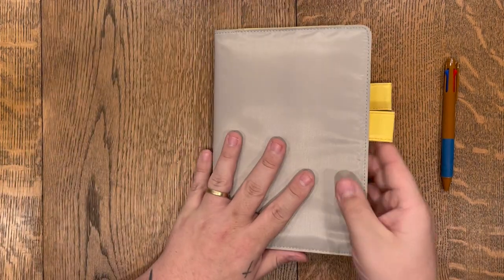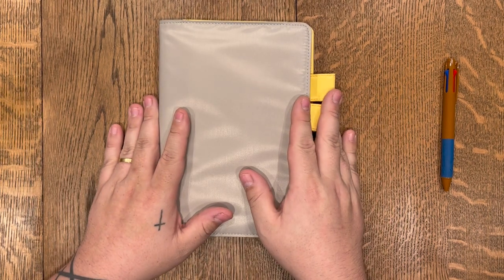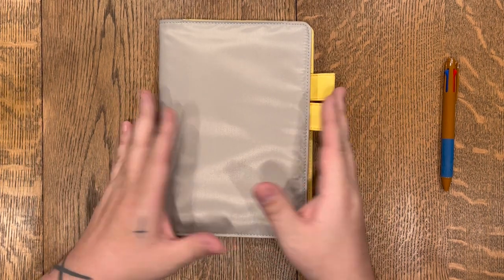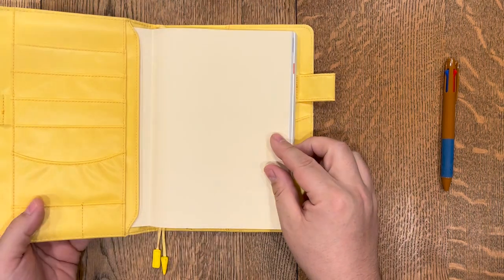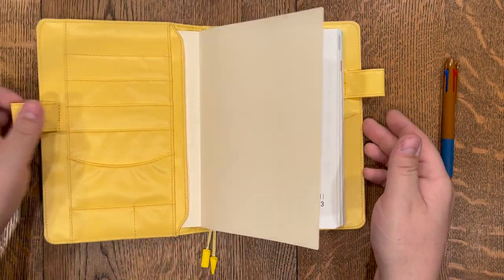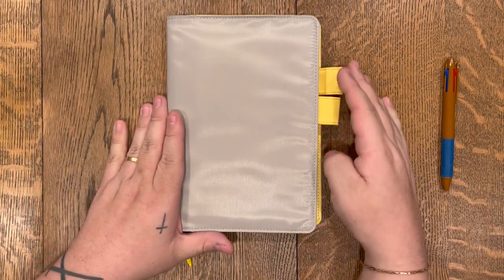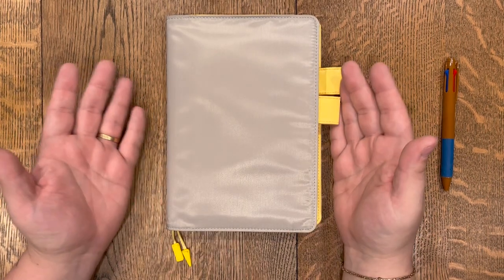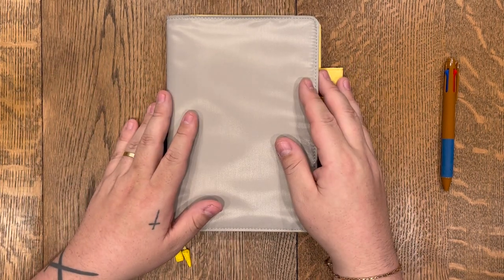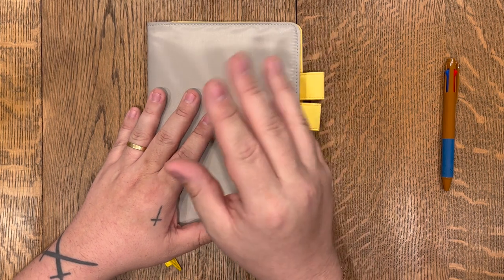So this is the unboxing and look at the Hobonichi 2023 Cousin. I hope you've enjoyed this — I appreciate you taking the time to watch, especially since it's my first video for this channel. If you enjoyed it, please let me know by subscribing and leaving a comment below. I hope I see you again in the future. Thanks again and have a great day.